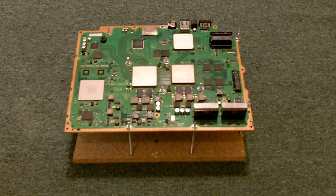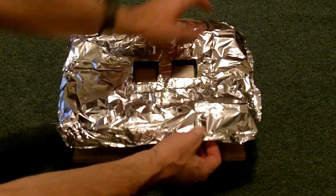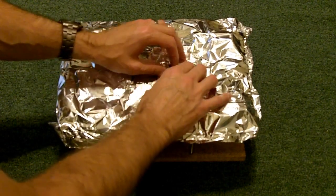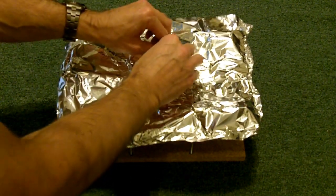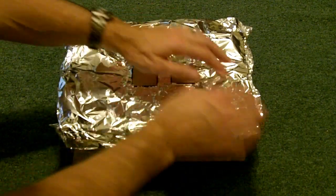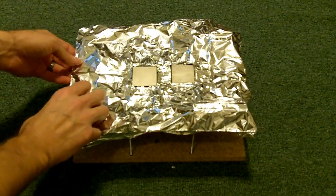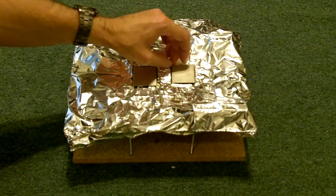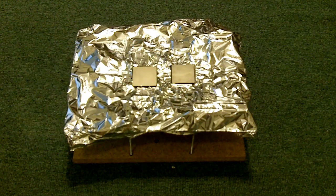Tip number three: aluminum foil. Take aluminum foil, wrap it around the board, and cut out holes exposing only the processors you want to reflow. It makes for a better job because it keeps the heat off components you don't want too hot. Simply grab a piece, wrap it around the board so it doesn't move, then use your fingernails to push around the edges of the processors — that will cut through it exposing only the processors. You'd be surprised how much heat this aluminum foil blocks. Again, not strictly necessary, but it does help.